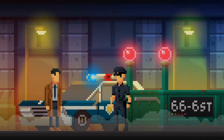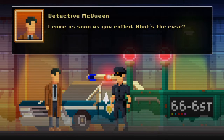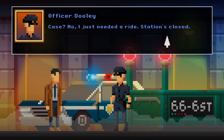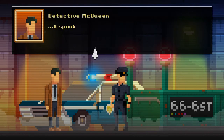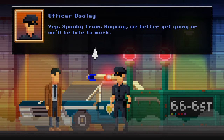I've got to say I'm really enjoying this game so far. Detective, you're here! I came as soon as you called — what's the case? Case? No, I just needed a ride. Stations closed. Yeah, some spooky train is blocking the platform — anyway let's go. A spooky train? Yep, spooky train — we better get going or we'll be late for work.